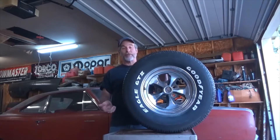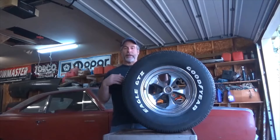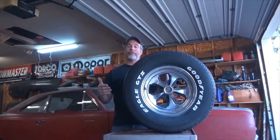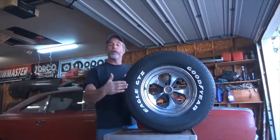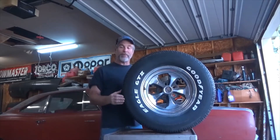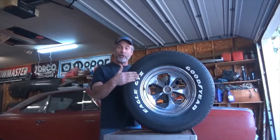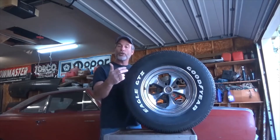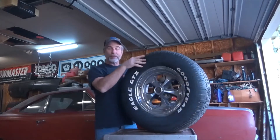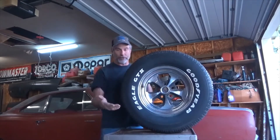First off, we want to discuss tire sizing. The tire width is referred to in the tire size by the first three digits of that tire size. In this case, this is a 275-60R15. That 275 means this tire, when mounted on a wheel, is 275 millimeters from sidewall to sidewall — from here to here. It has nothing to do with the tread width of the tire; it's simply from sidewall to sidewall when mounted on a wheel.